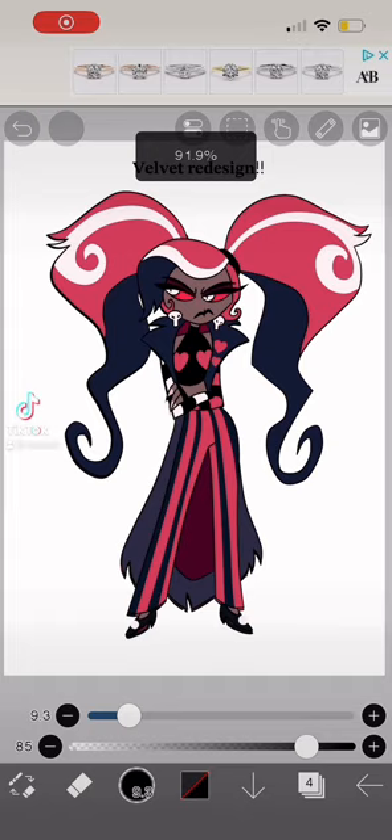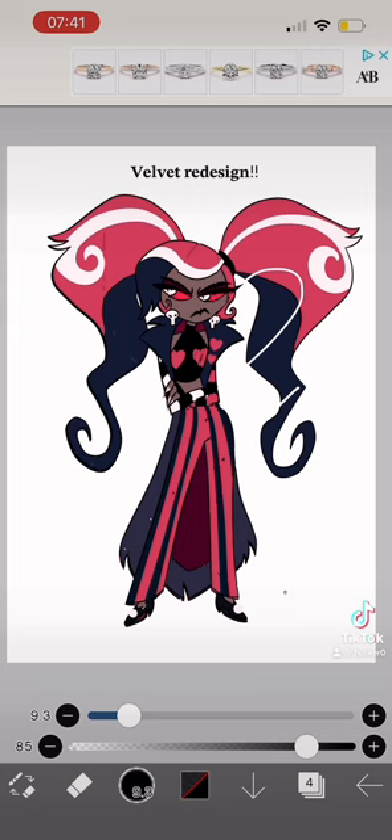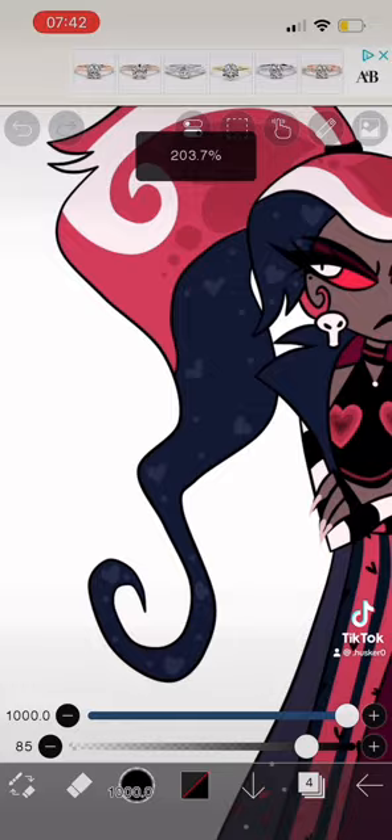As you can see, this is my Velvet redesign — here she is in her full glory, beautiful as always. I added her ponytail because I like it that way, and I love the hearts I added into her hair.